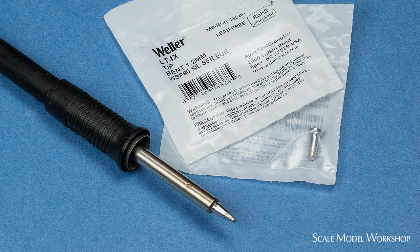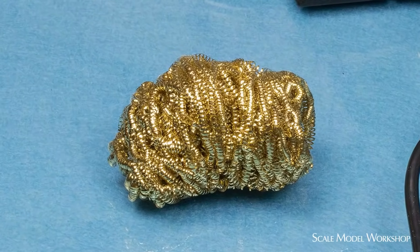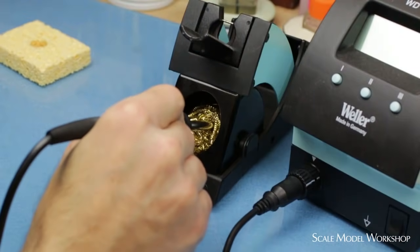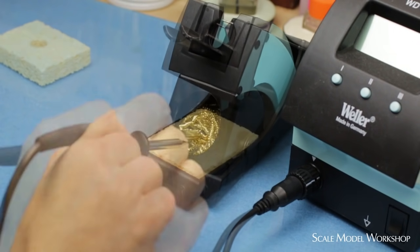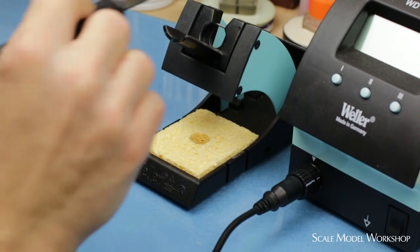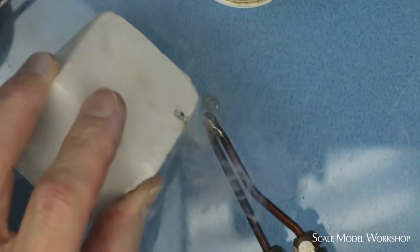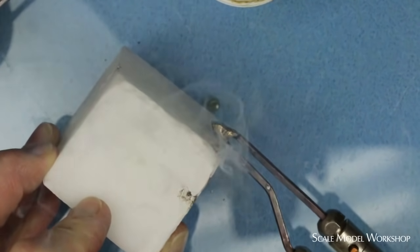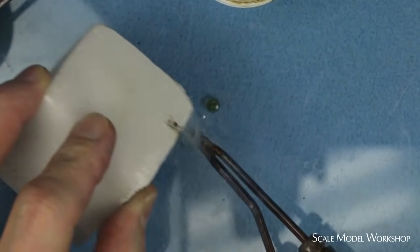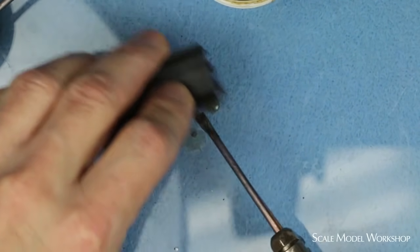Many of the soldering tips used for electronics are plated and don't require as much effort to clean and tin. For these tips, a curly metal pad is a good way to clean the tip. For temperature-controlled irons, using a wet sponge is not recommended because of the extreme changes in tip temperature when the tip contacts the sponge. When you're through soldering, clean the tip and re-tin if necessary. This is a good habit to get into because it will preserve the soldering tip and leave the iron ready to go the next time you need it.